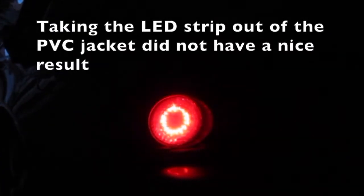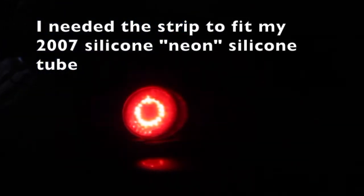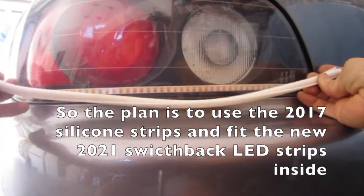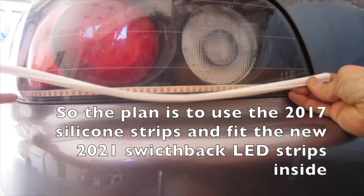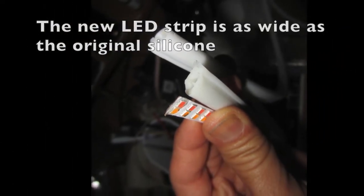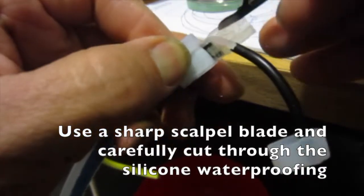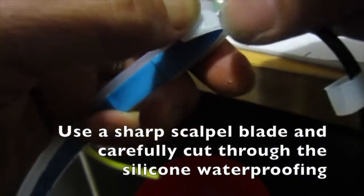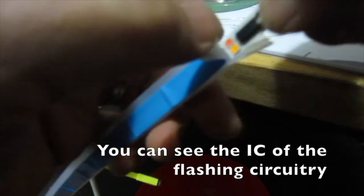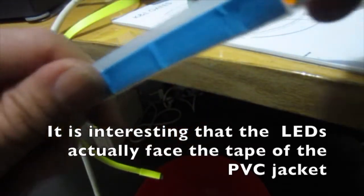Taking the LED strip out of the PVC jacket did not have a nice result. I needed the strip to fit my 2017 silicone neon tube. The plan is to use the 2017 silicone strips and fit the new 2021 switchback LED strips inside. The new LED strip is as wide as the original silicone, so the silicone strips will not fit the new width LED strips. Use a sharp scalpel blade and carefully cut through the silicone waterproofing. You can see the IC of the flashing circuitry here.